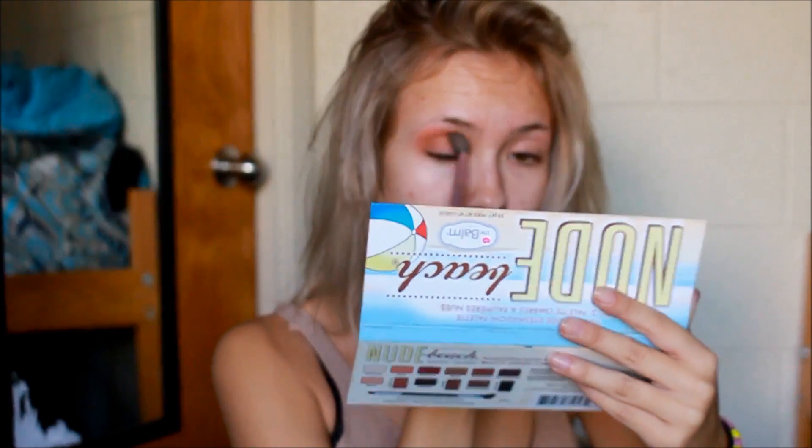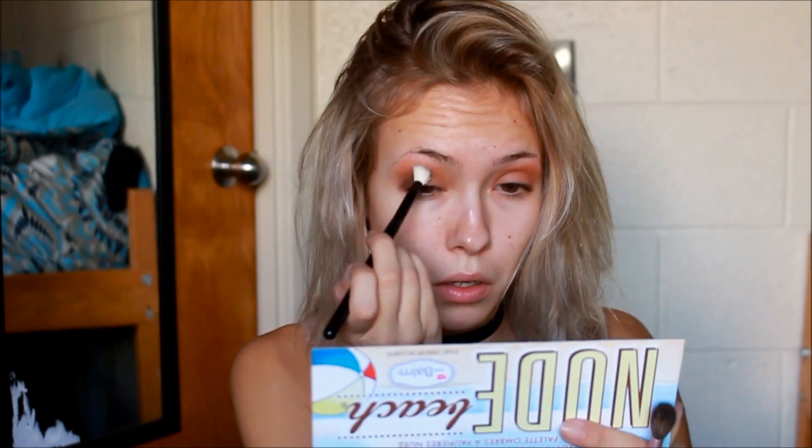First I'm going to start off with the Balm's Nude Beach Palette, taking the shade Bold and applying that into my crease and blending it out. Then I'm going to take the shade Brazen and apply that to the outer corner, blending it in with the shade before. I'll keep blending those two colors until I get the desired blending I like.